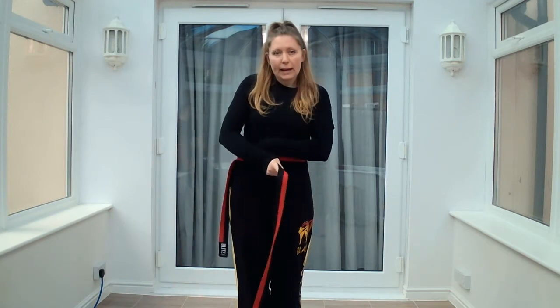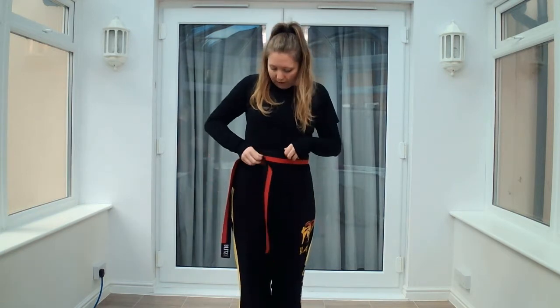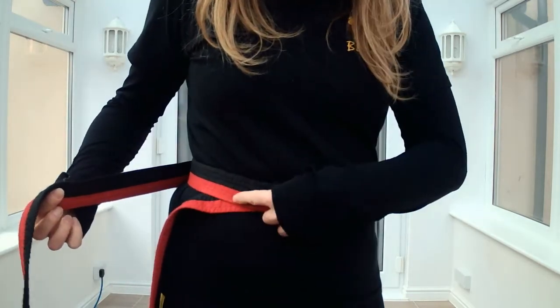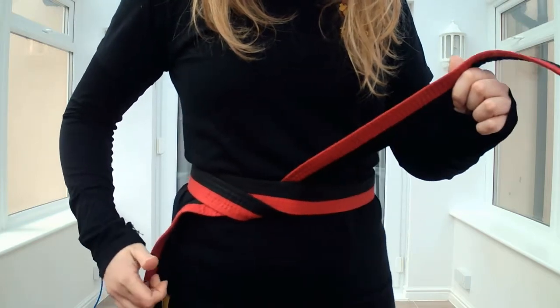Now, the longer piece I'm going to bring all the way around, so it's holding this one in place, bringing it all the way around. And as you can see, once I've passed this piece — so I've got two pieces of belt here — I'm going to tuck underneath and bring it through.